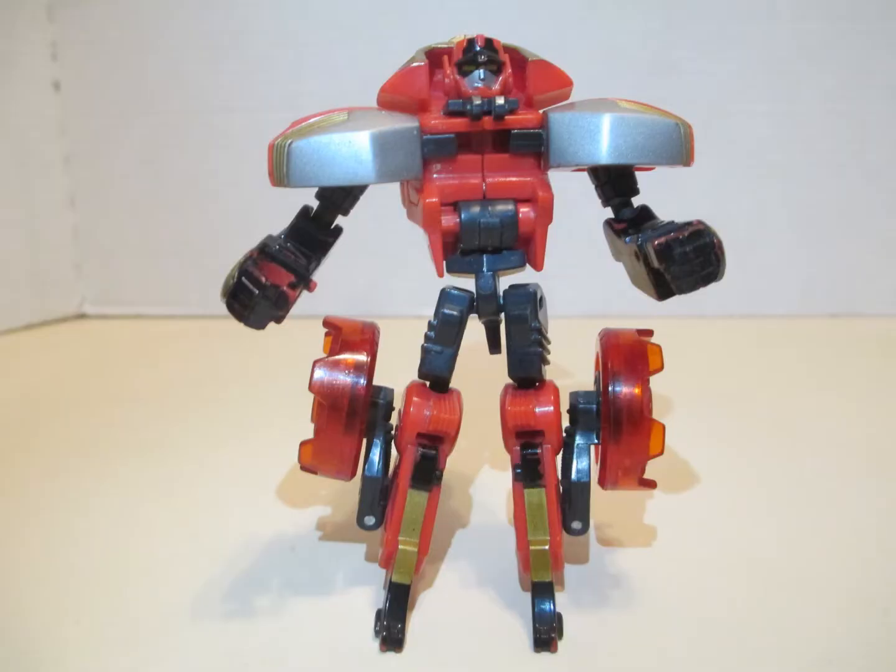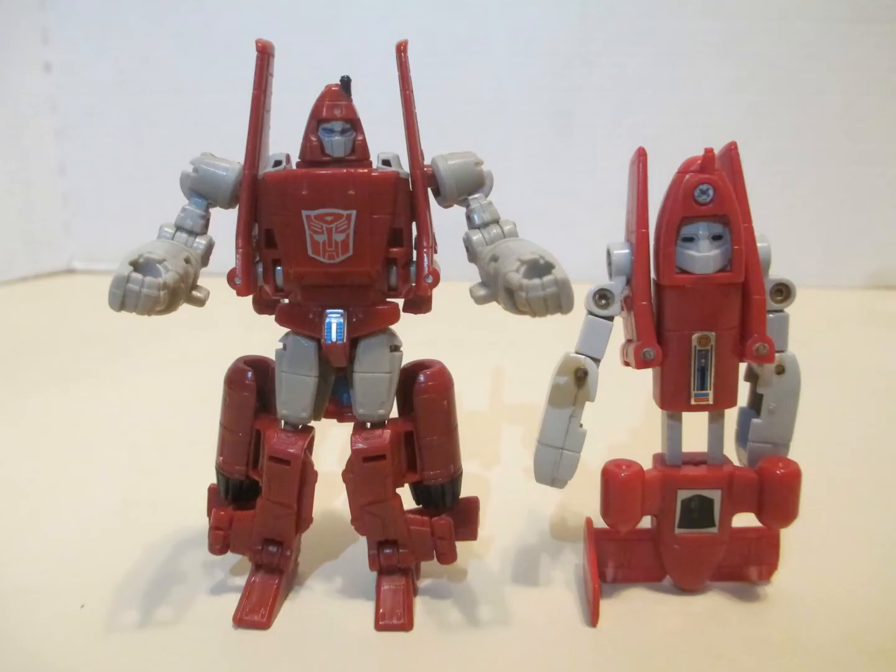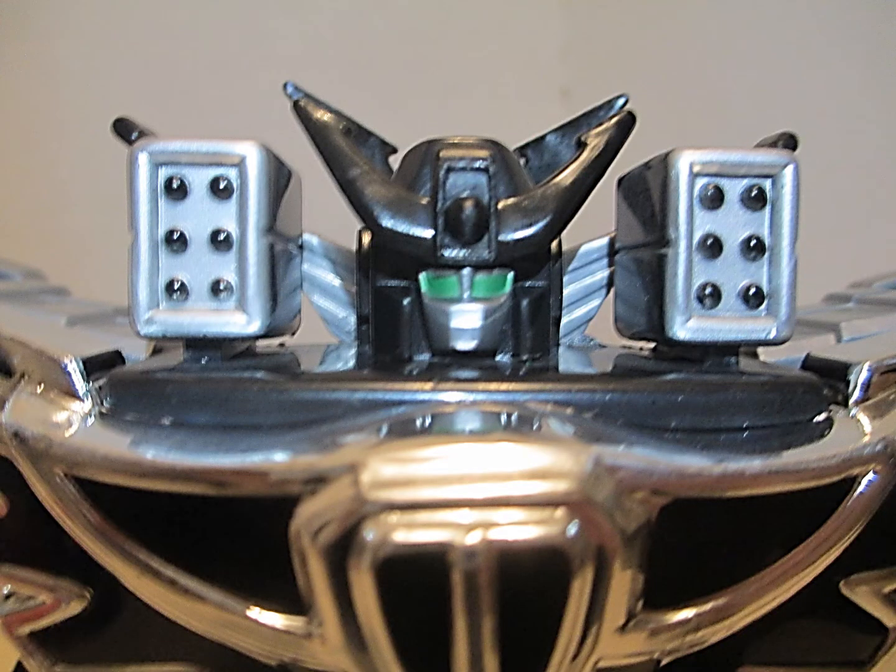This guy is missing his chest. This Powerglide's foot broke off. Now this one is Galaxy Defender, or Black Grandbird.